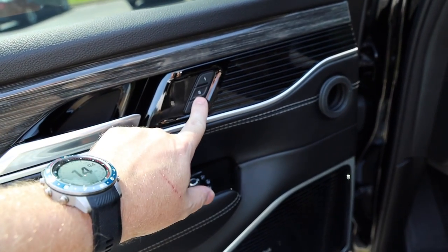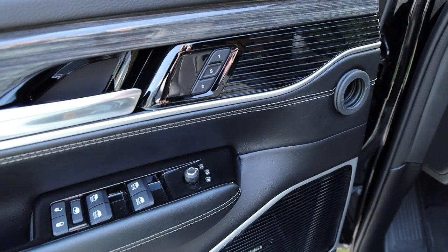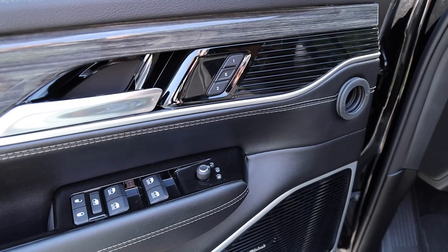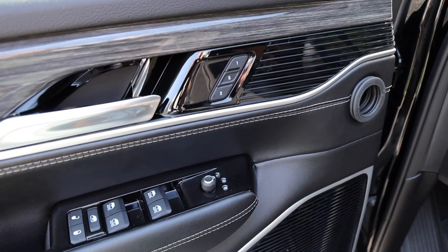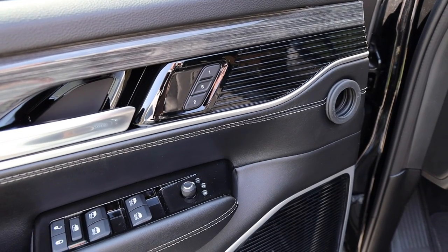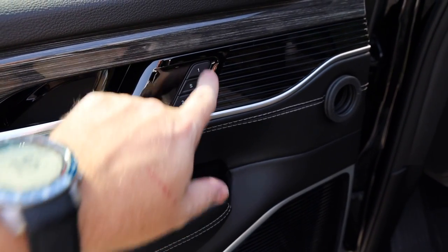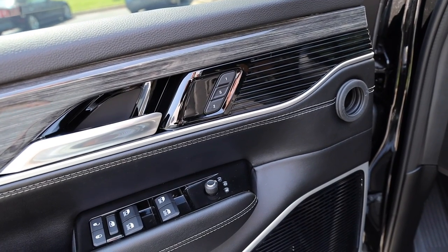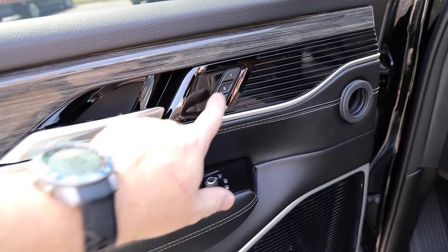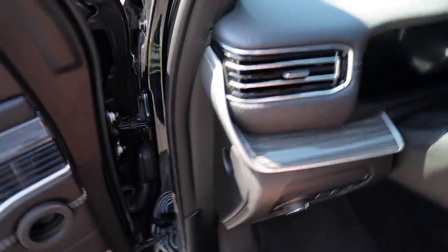You've got your window lock and unlock, and then your door lock and unlock. For the memory seats — one and two — to set them, toggle your ignition to the run position but do not start the engine. Don't put your foot on the brake; just hit the start button to turn the power on. Set your seat to your preference, then hit the S button and either one or two depending on which you want to save. You should see a confirmation in your driver display.